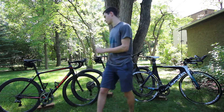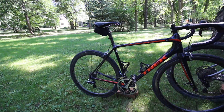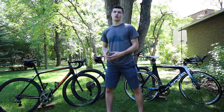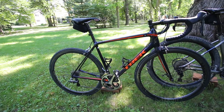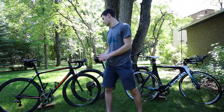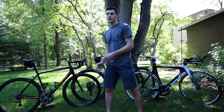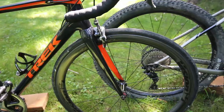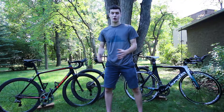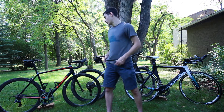First off, I want to start with my Trek Madone. This is kind of the first one I ever showed you guys and one of my favorite bikes I've ever owned. I bought it about three months ago, right after I sold my S3. I didn't have a bike for a couple of weeks, and then it came in. Basically it's a Trek Madone SL6, which means it comes with Ultegra and these Vision Metron wheels — a 40 millimeter deep dish rim.